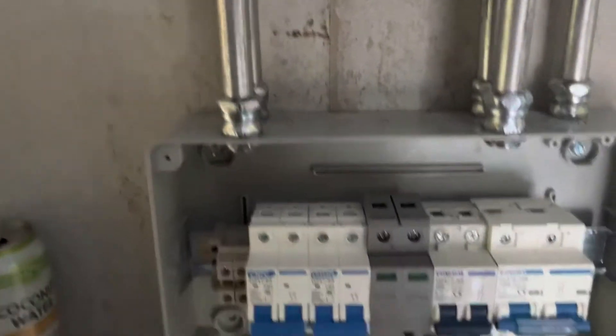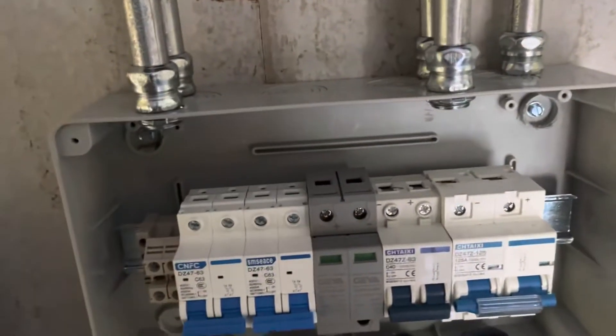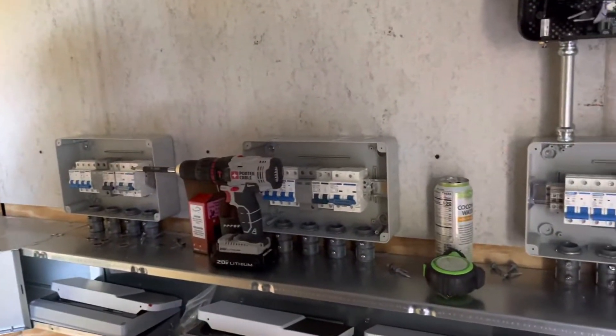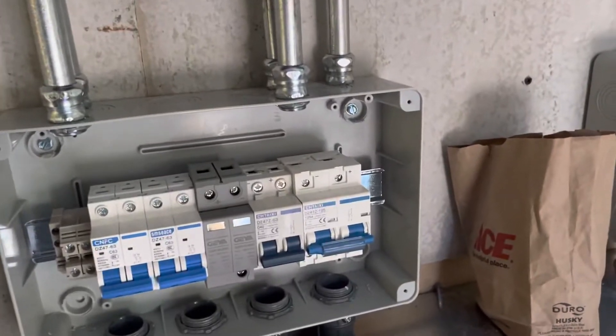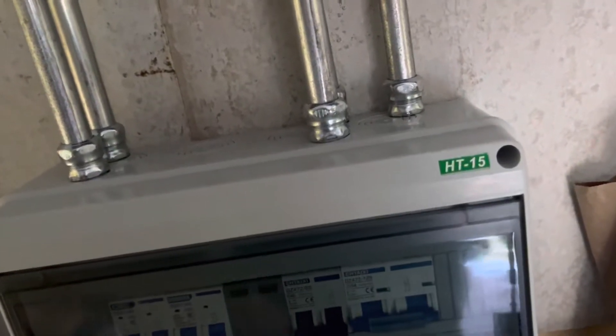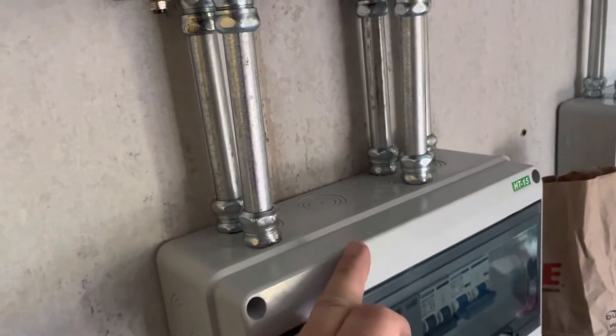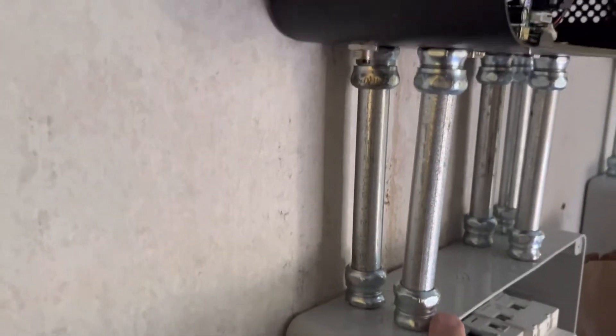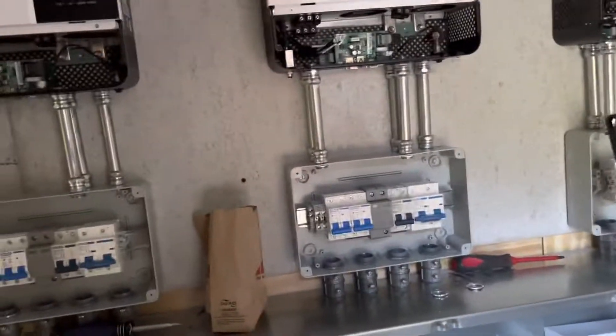These PVC boxes housing the breakers are a little light and flimsy — I probably wouldn't use those again. The number one challenge was the depth: I checked the depth of the box against the depth of my inverter so I could fit my pipes in, but it turns out the cover itself is part of that depth, which makes this part narrower than the inverter bottom. I'm just going to have to suppress my OCD and live with it — either that or buy all new boxes, and I'm not going to do that.